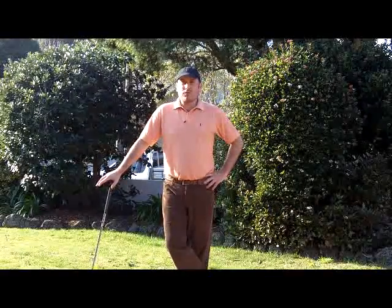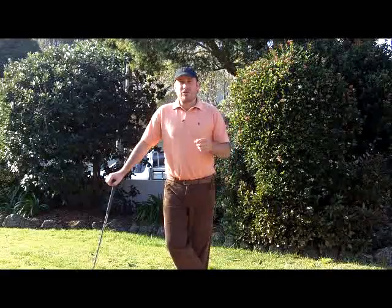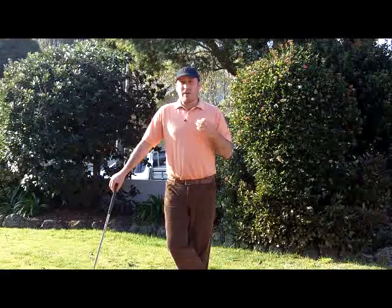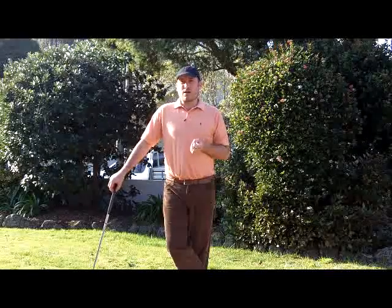G'day there, it's Cameron Strachan. I'm a scratch golfer, an author of multiple golf books, a natural learning expert, but the real reason I'm here today is to share with you the biomechanical secrets of the golf swing that I learned about a number of years ago when I was involved in a scientific study.